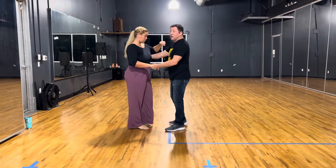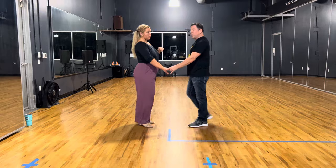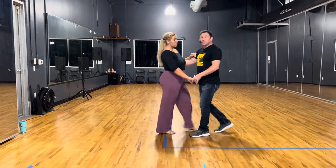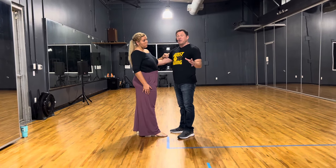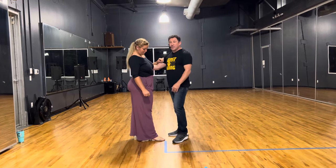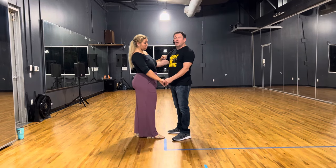Tonight we talked about a starter step, because most often in the basic class we start open or do a closed sugar push. There's nothing wrong with that, but that's not what most higher-level dancers are doing. A starter step is one of the most confusing parts of the dance for the follower, because every leader is doing something she doesn't understand. I'd really like you to convey your message to her better.